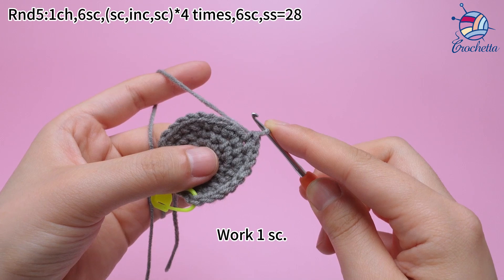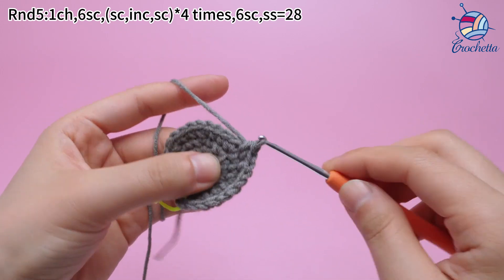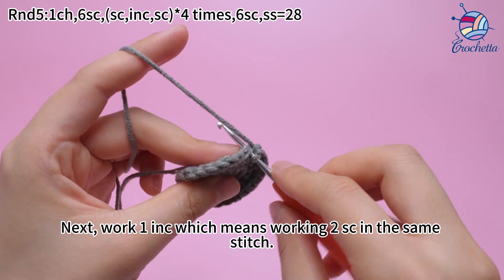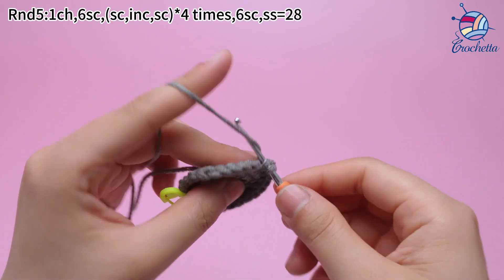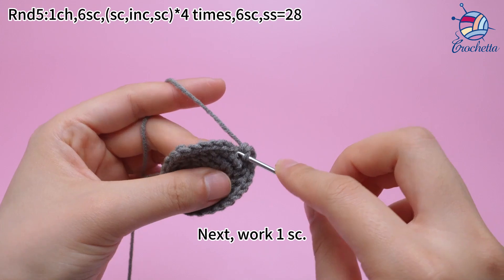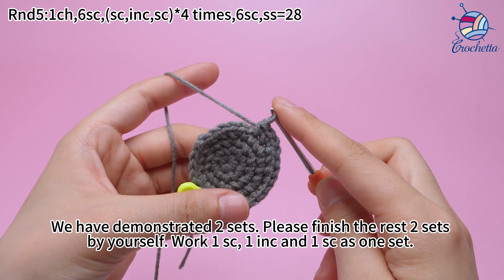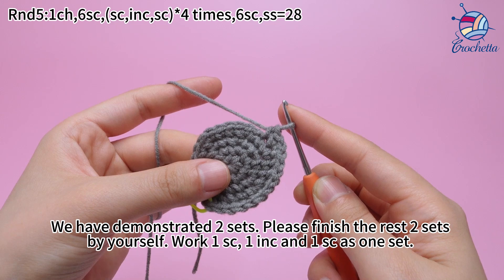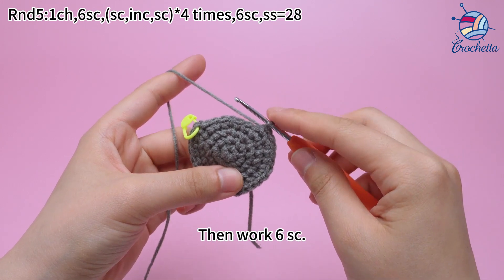The second set: work 1 sum crochet. Next, work 1 increase, which means working 2 sum crochets in the same stitch. Then work 1 sum crochet. We have demonstrated the 2 sets. Please finish the rest of the 2 sets yourself: work 1 sum crochet, 1 increase, and 1 sum crochet as one set. Four sets are done. Then work 6 crochets.